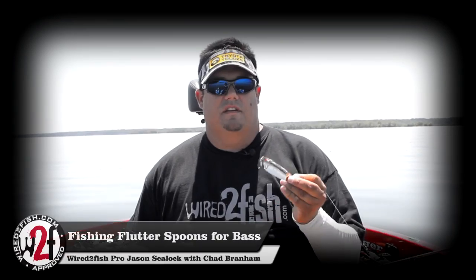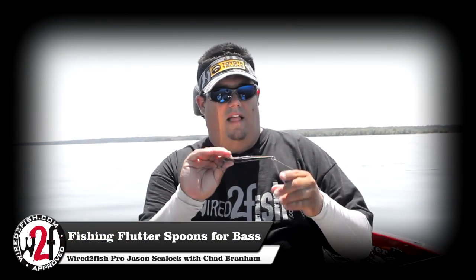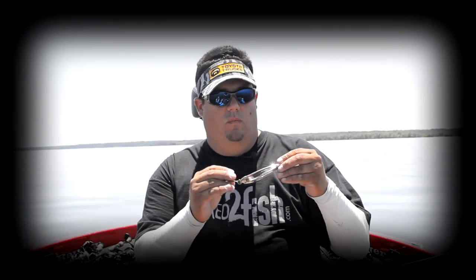Hi guys, it's Jason with Wired2Fish and today we're going to talk a little bit about big spoons. Got a lot of questions about how, when, where, all that about how to fish these.